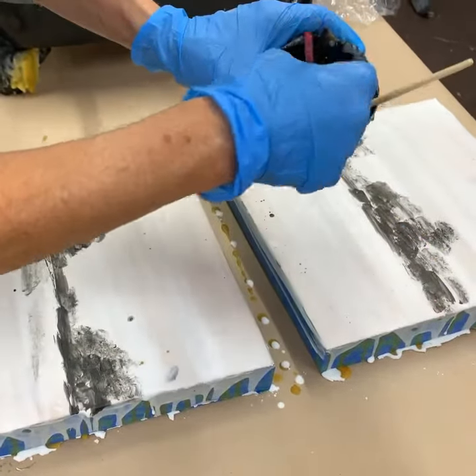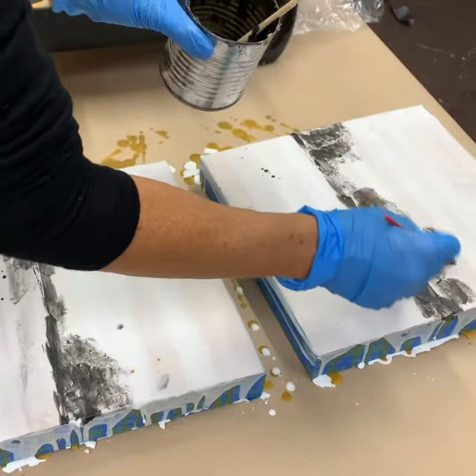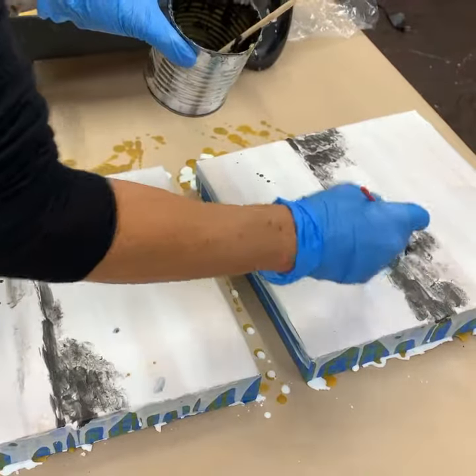I'm just using black pigmented encaustic medium — that's beeswax and resin with black oil or powdered pigments mixed in.